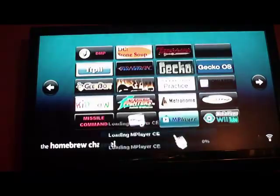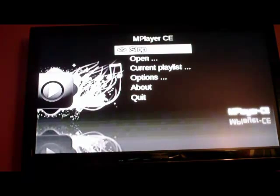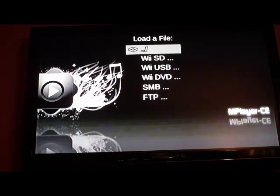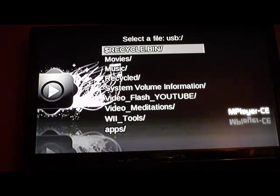This MPlayer right here — if you're Linux users you're probably familiar with MPlayer. It's awesome, it plays everything: just about every kind of media format you can think of — MP3, audio, video, whatever. I'm going to navigate to the FAT32 partition on that same drive.